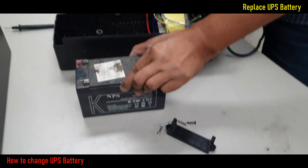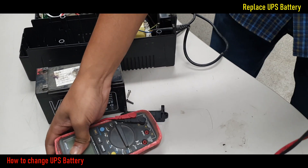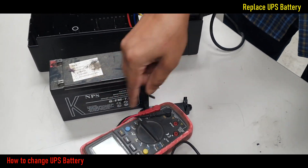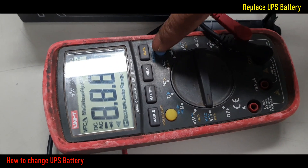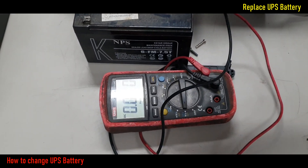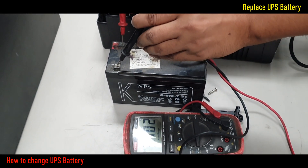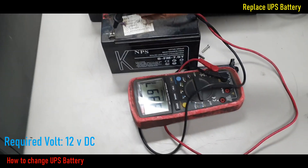After removing the UPS battery, now I will check this battery voltage by digital multimeter. Battery voltage should be 12V DC. Set the multimeter to DC voltage mode. Now connect the multimeter probes to the battery negative and positive terminals.